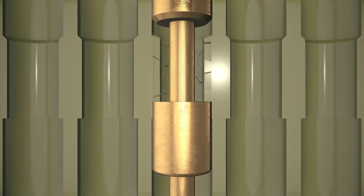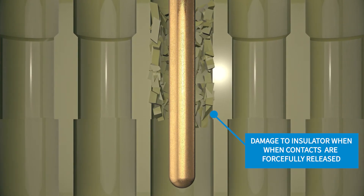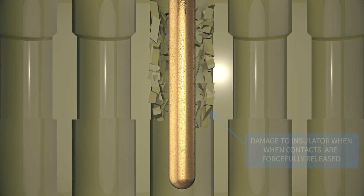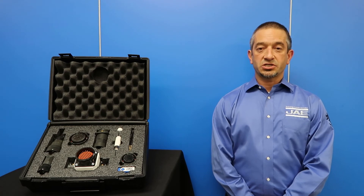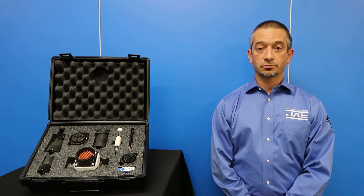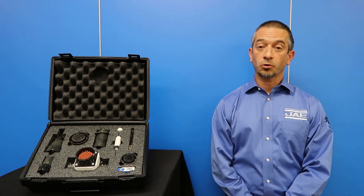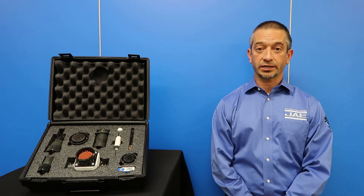Comparatively, we noticed severe damage to the insulator when the contacts of other manufacturers are forcefully removed. Naturally, a damaged insulator would require sourcing a whole new connector. I'm sure you can imagine the cost difference between having to replace a couple contacts over an entire connector.